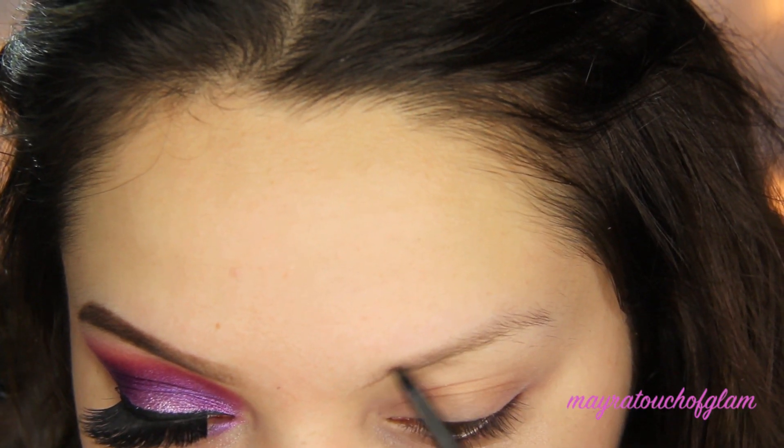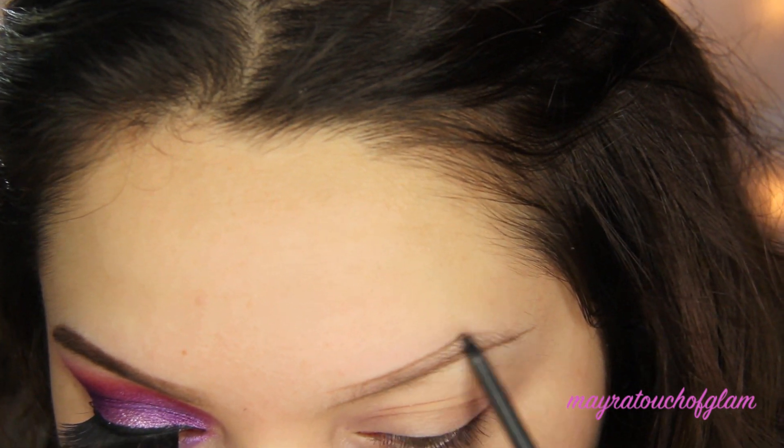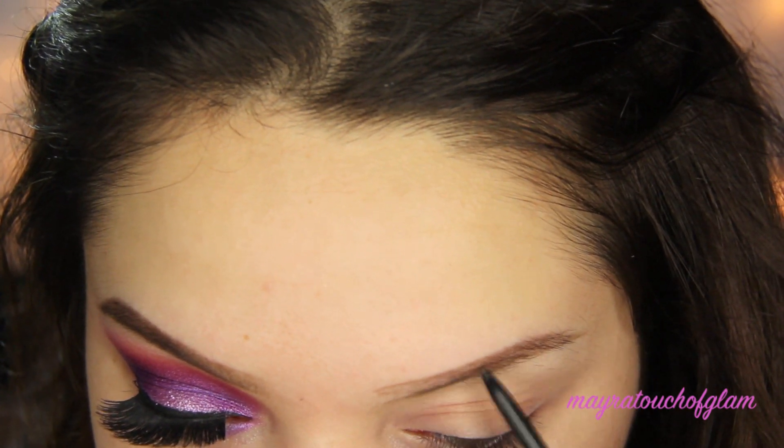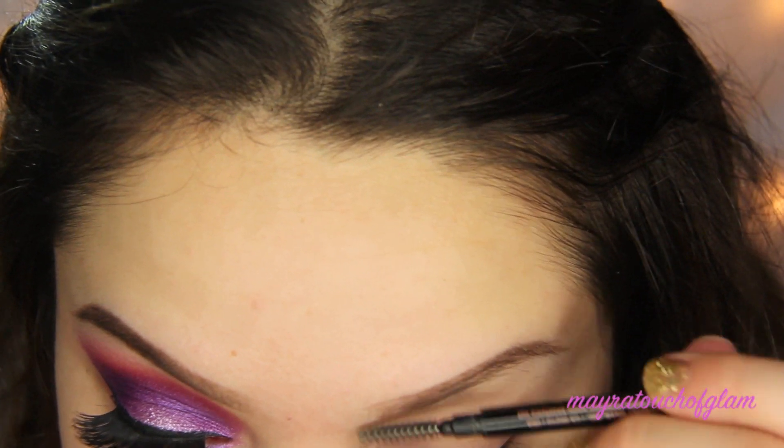First I'm drawing in my brows using my Anastasia Brow Wiz in dark brown. I'm doing my brows a little bit thinner today because Elsa does have thin brows. If you really want to see how I draw in my brows, I'll have the link to that video down below.